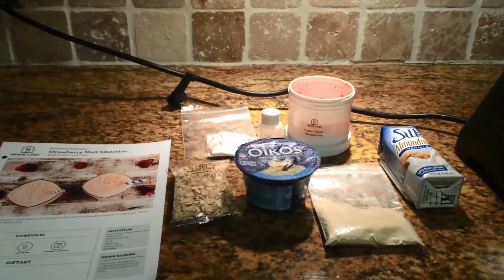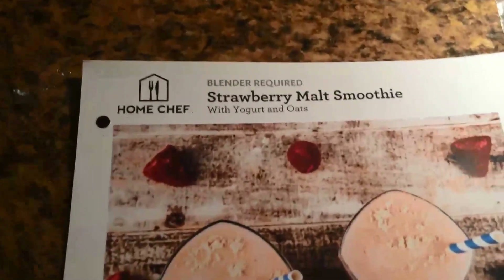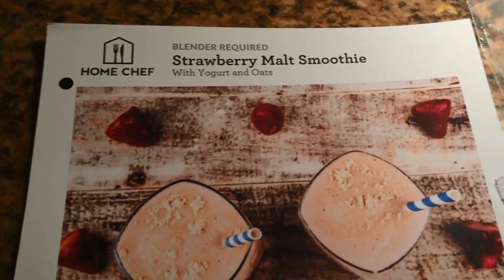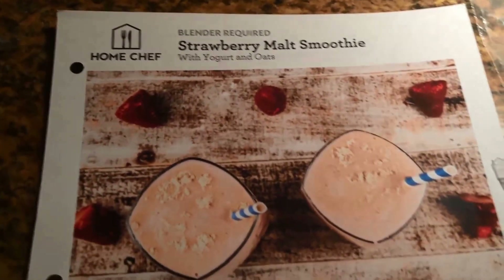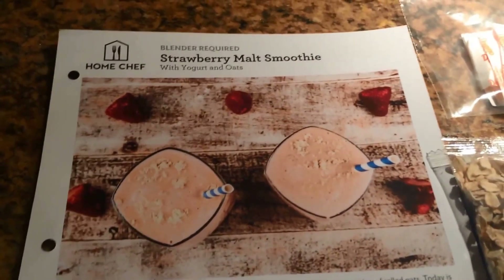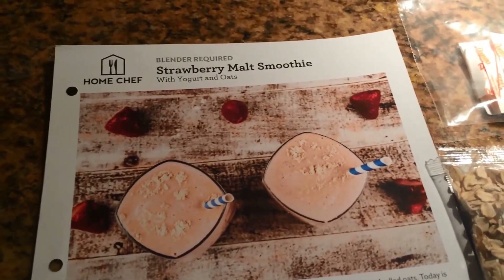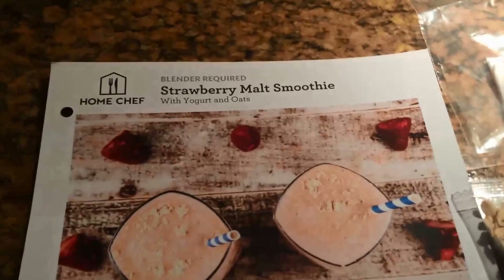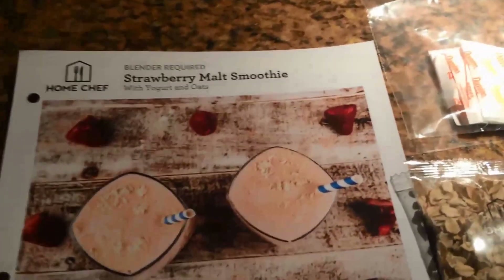Hey guys, I decided to make another one of the smoothies because people seem to really like the smoothie recipes. This is another Home Chef. I have smoothies every day and I usually use my own ingredients, but one day a week I make Home Chef smoothies and they send me all the products. I get their food subscription service which I absolutely love, and smoothies are an add-on. I do one smoothie per week from Home Chef and it's been great because it's really taught me different combinations and things that I never thought of to try.